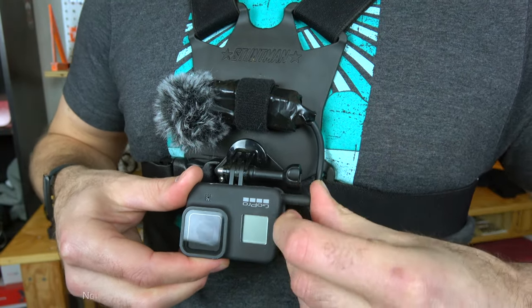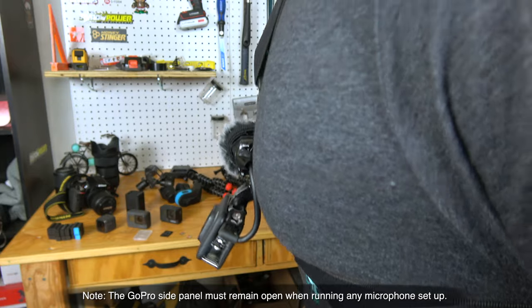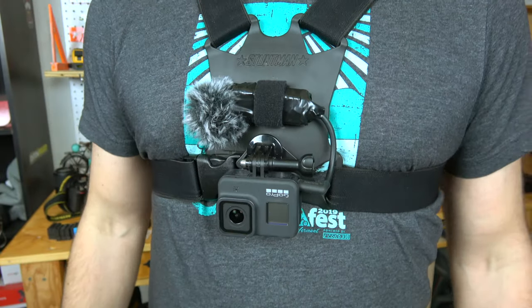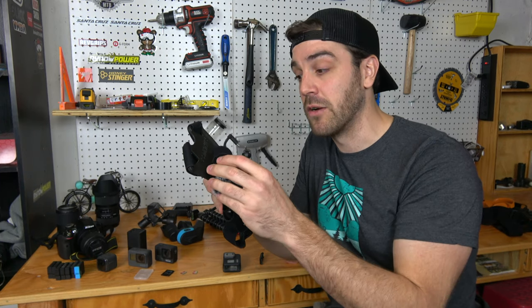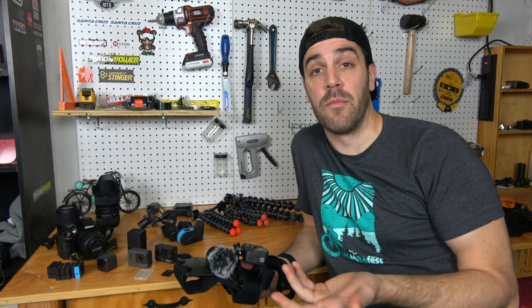With the GoPro mounted I can plug the mic right into the side. Yes, it's a lot of moving parts and takes a little setup, but it gives me crisp, clean sound with no wind noise and none of that muffled audio the GoPro usually produces. I'll leave links to all these products below — you may need to tinker a bit, but it's a great setup for really clean sound.